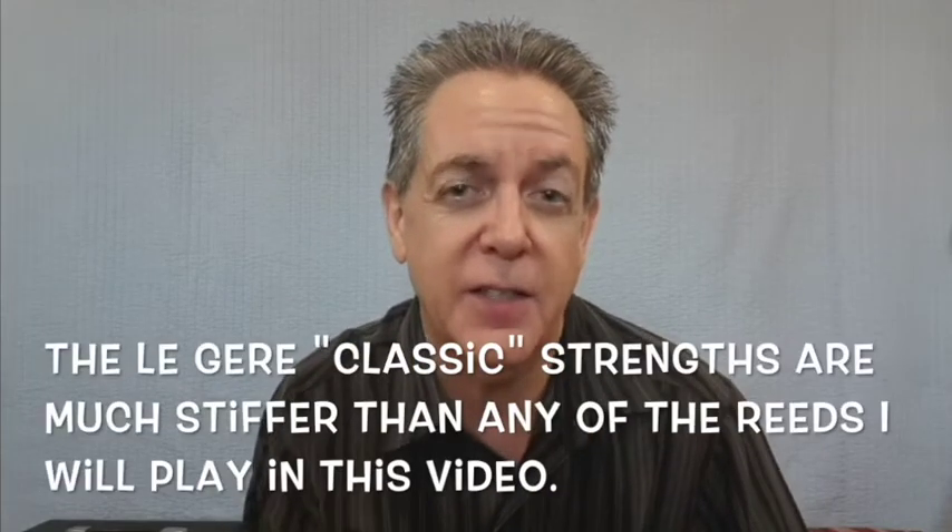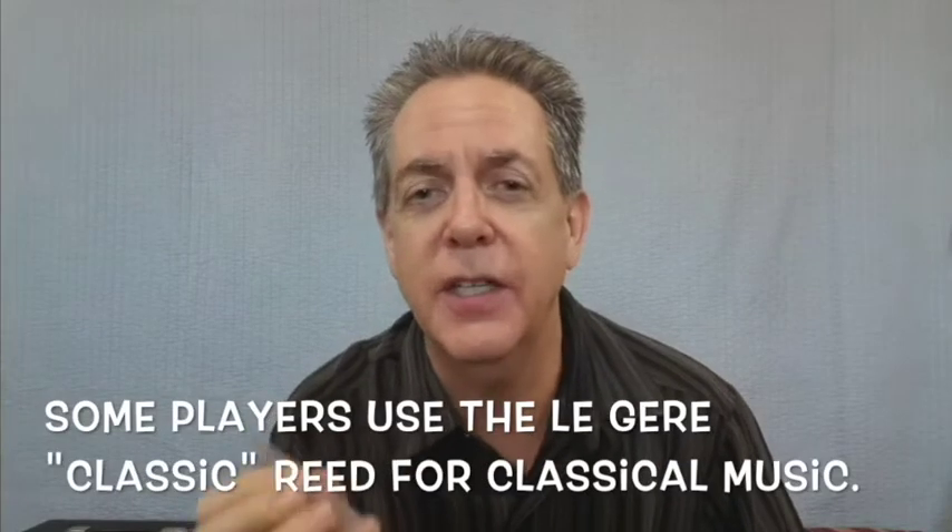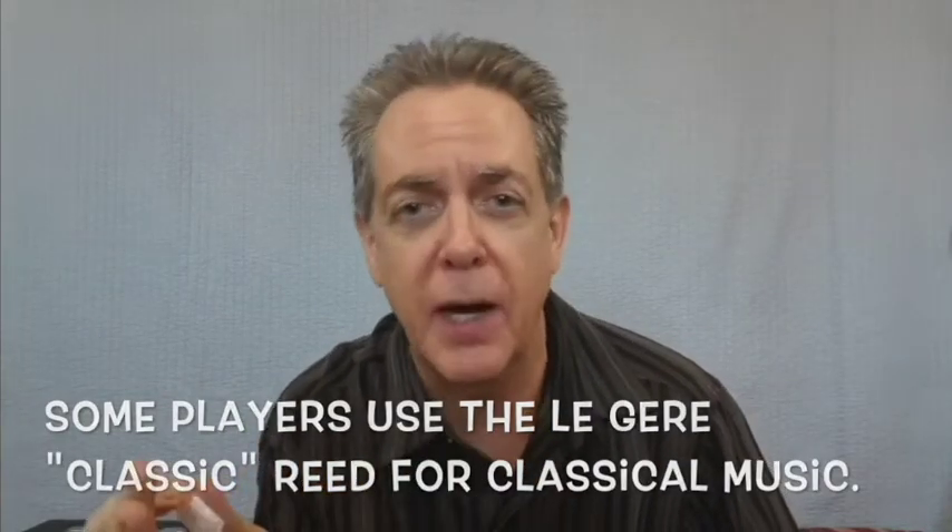They also make a Classic, which I'm not going to demonstrate today. The Classic Cut is definitely their firmest reed, even comparable to the Van Doren Blue Box. So here comes reed number six from Légère — they also make something called the Studio Cut. The Studio Cut is ever so slightly easier to blow than the Signature Cut. Here's a 2.5.